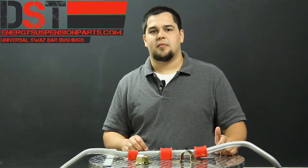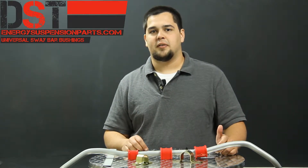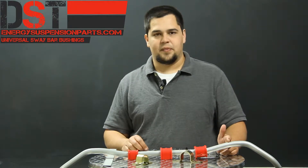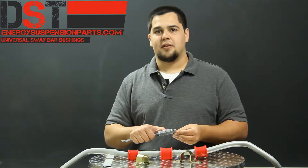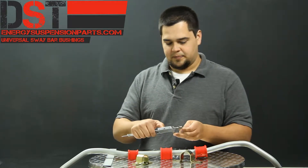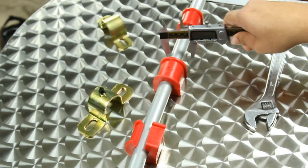So today I'm going to show you a few ways you can measure your bar. Now normally you'd be measuring this while the bar is still on the vehicle, but for today I have a sway bar here. The most precise method is with a pair of digital calipers. After you zero out your calipers, you'll need to measure on the left and the right side of the existing bushing that's already on your vehicle.